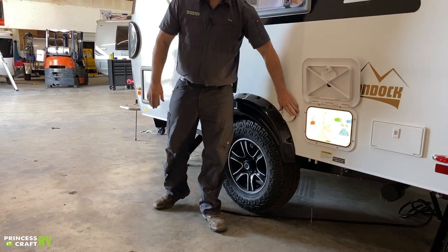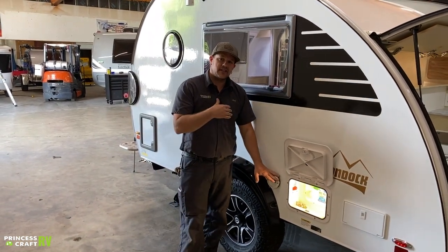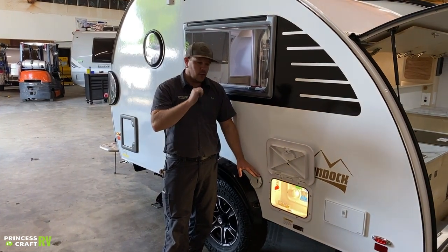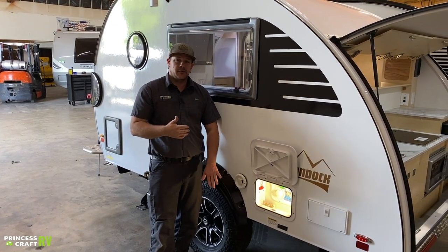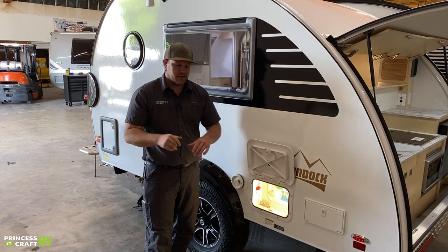Moving back from there, we've got your Aldi exhaust. If you're using the gas side of your Aldi system for hot water or heating the trailer, all the exhaust gases come out here. This can get warm, so don't put anything over it, don't cover it, and watch your hands — don't get burned.